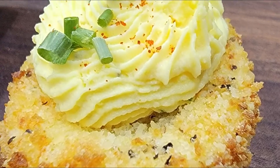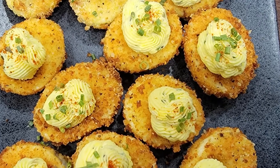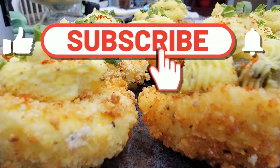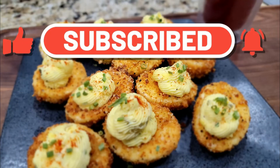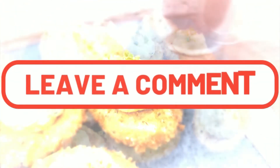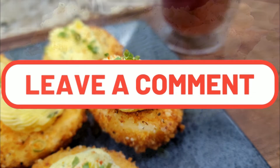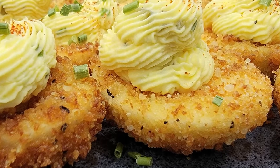If you haven't already, give these a try for a fun twist on the traditional deviled egg. If you enjoyed this recipe, remember to do all the things: press subscribe, like, and click the bell notification. And don't forget to leave me a comment letting me know your experience with this recipe, or feel free to just ask questions. I thank you for sharing a minute of your time with me, and I will talk to you later.